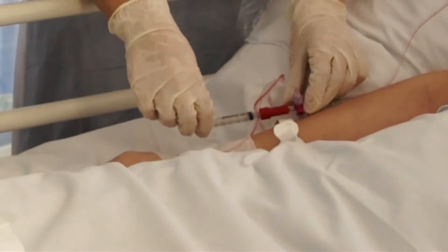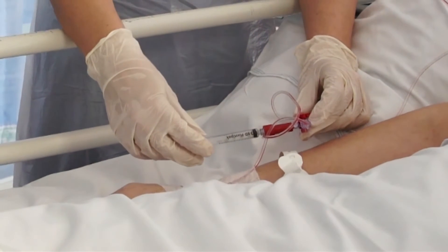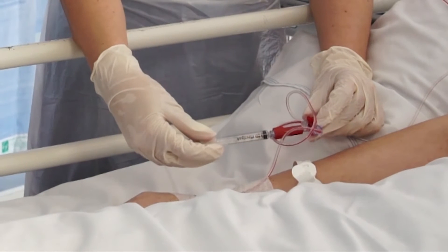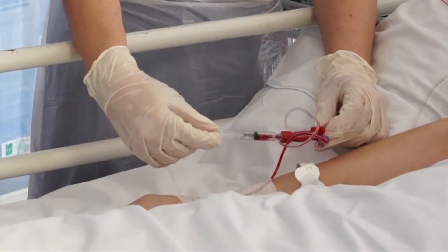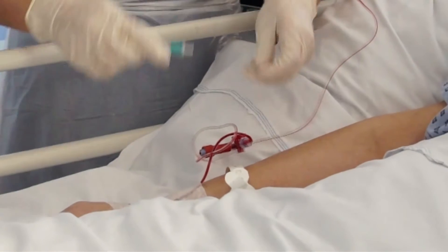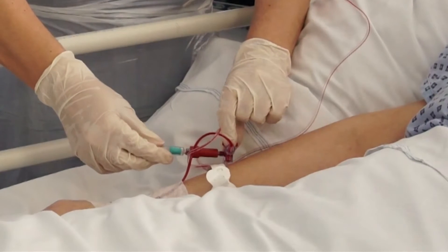This is the arterial connector on a patient with the current arterial line set up. You put your waste syringe on here and you take your sample, you then take your sample syringe to do your blood gas, and as you can see, because of the one-way valve, there is no blood spillage at all.